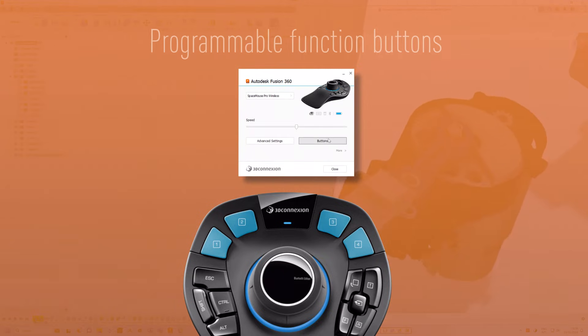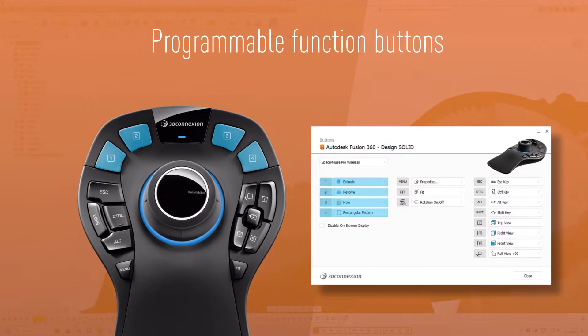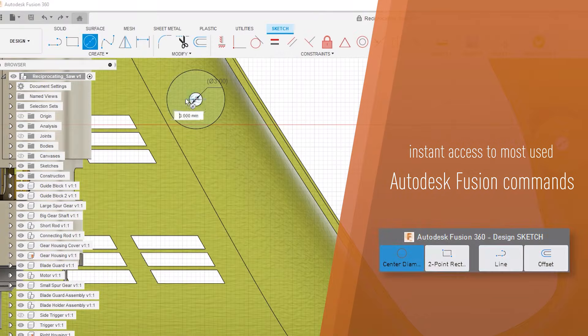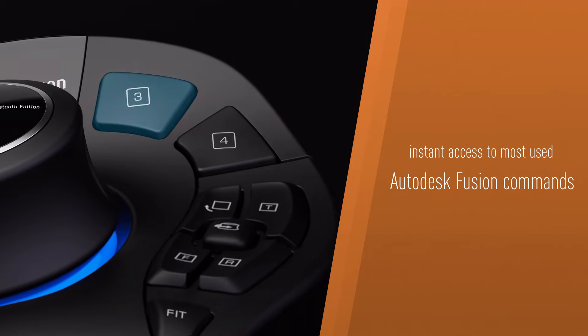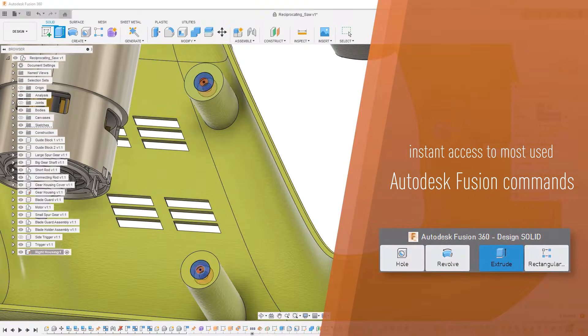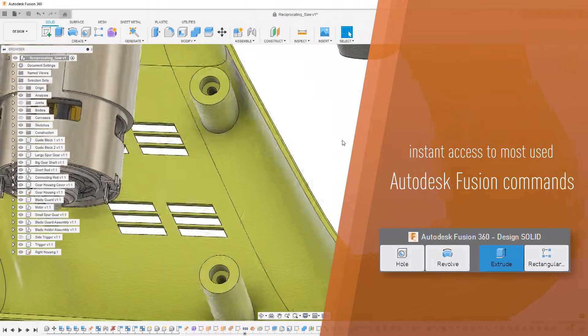Enhance your workflow by personalizing the programmable function buttons, assigning your most frequently used Autodesk Fusion commands for instant access. Harness the power of these adaptable buttons that evolve with your environment as you work.